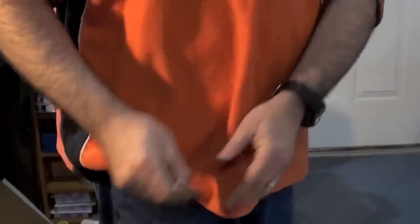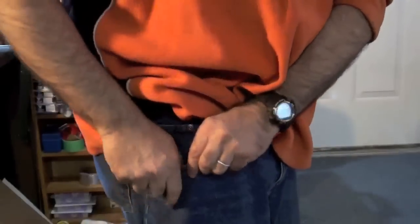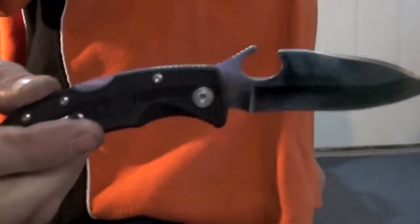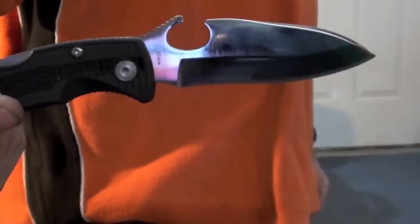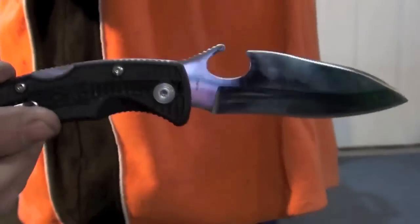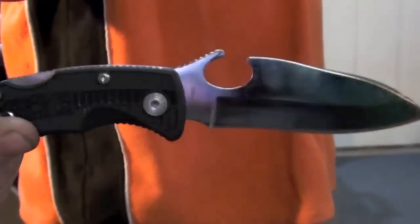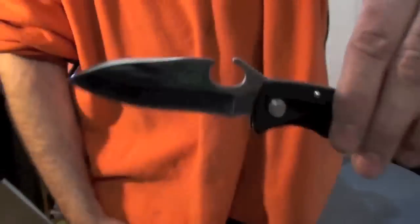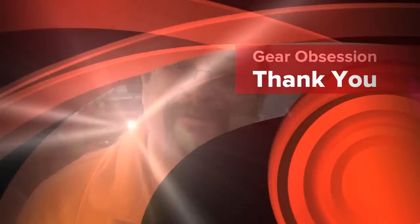I'm very happy with this modification. It'd be nice if SOG sold them just like this. SOG, come on — call this the Fred version, or how about the Obsession knife? Make it just like this; you don't have to pay me a dime, just name it after me. Well, again, thank you very much for joining me here on the Gear Obsession channel. I appreciate every viewer and subscriber. Have a great day.